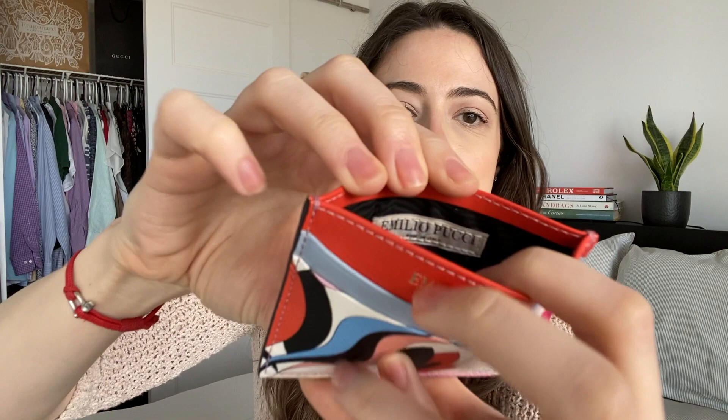It is a full leather card holder made in Italy — the inside does say made in Italy. Emilio Pucci isn't one of those brands you find everywhere; it's a lesser known fashion house. Their items, especially in Canada or Montreal, are a little bit harder to come across. This particular card holder was purchased at a department store called Hudson's Bay, which is kind of like a Bloomingdale's for the States. My sisters paid around $230 for this card holder, which is a reasonable price compared to Louis Vuitton and other luxury card holders in the same category.